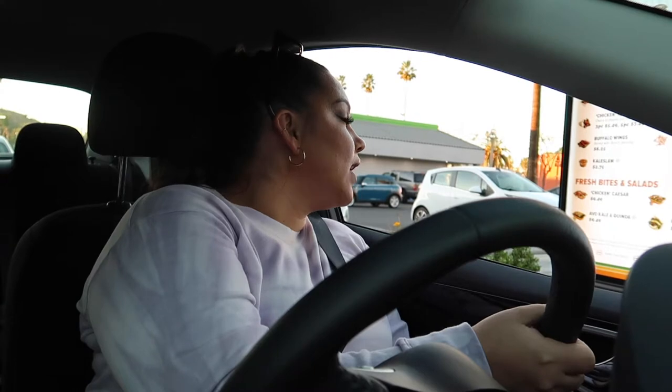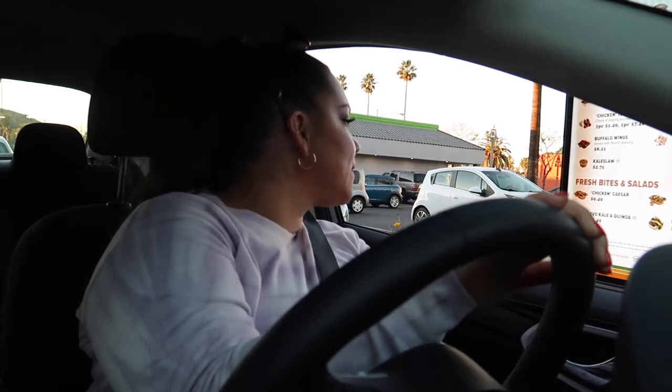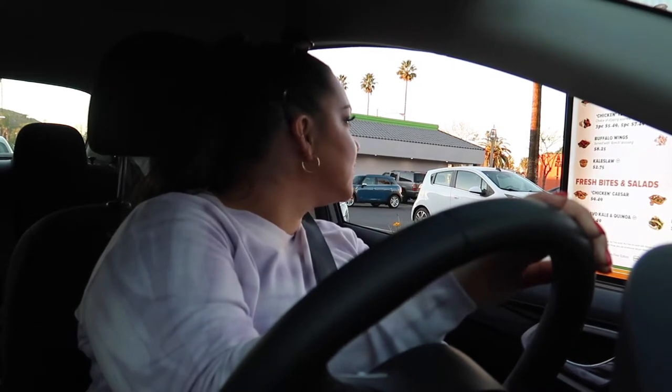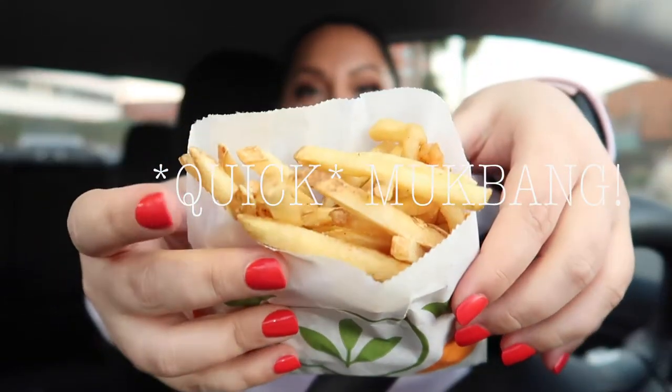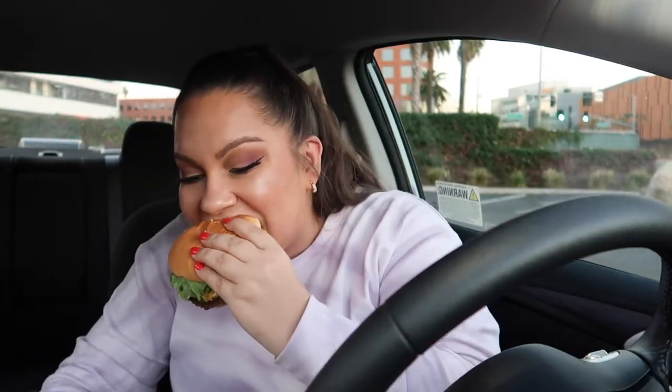Can I do the Rambler with the thousand island sauce that comes on the Iconic Burger instead of barbecue? And then can I get an Iconic Burger as a combo with a root beer and fries? We've got our fries — oh my god, this is so good! This is mine, this is the Iconic Burger — just a regular burger with lettuce, tomato, pickles. Cheers, guys — first bite. It's so good!